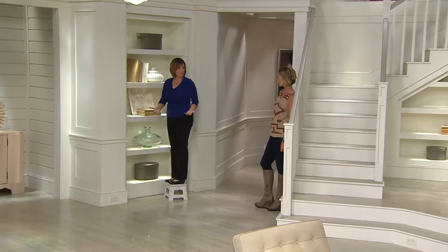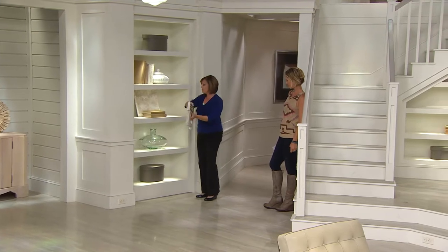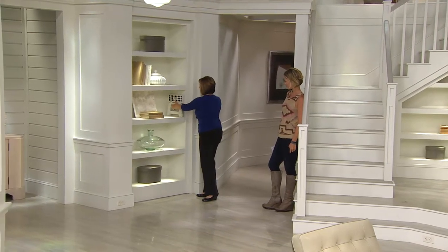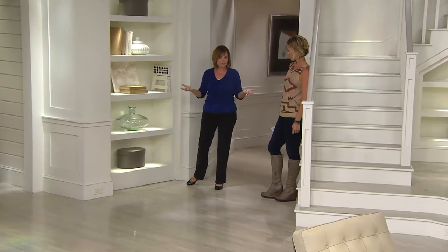This is like a normal stair step — very comfortable to step up and down on. Watch this: to store it, I'm going to fold it in half and just store it away. Who would have known it was even there? It's so convenient, so sturdy, and so useful.